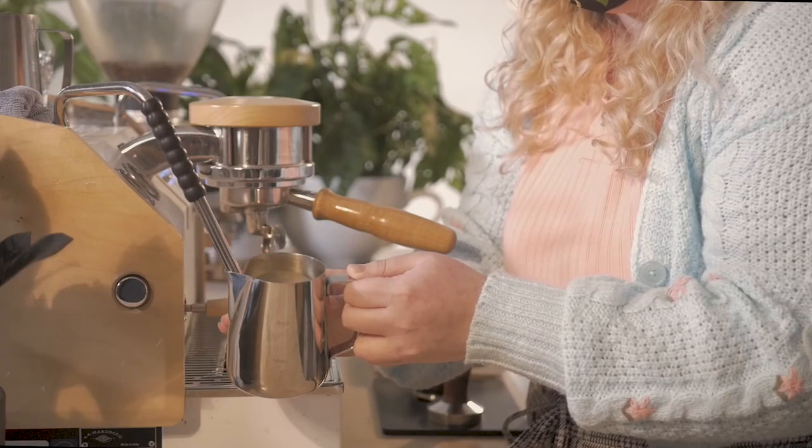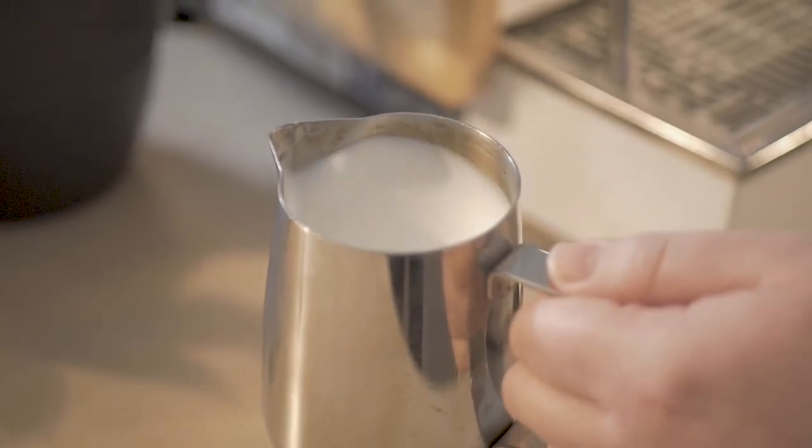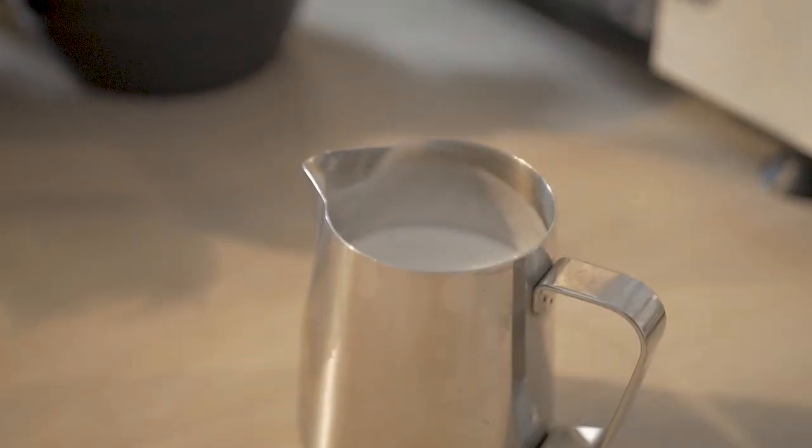Turn off the steam before removing the pitcher. Give your pitcher a good swirl. We're aiming for milk with the consistency of slightly loose wet paint. If the milk isn't the right consistency, add or subtract more air at the beginning of the process.